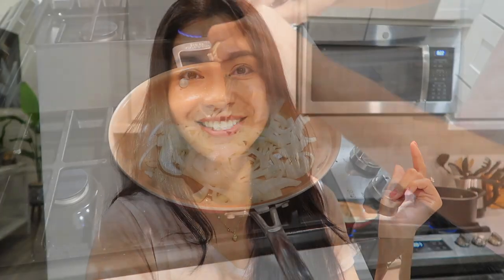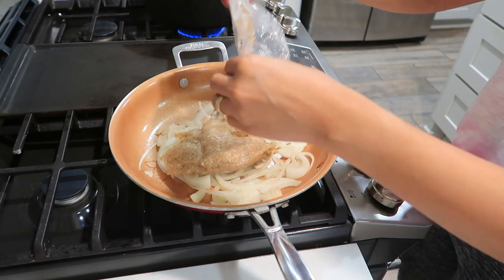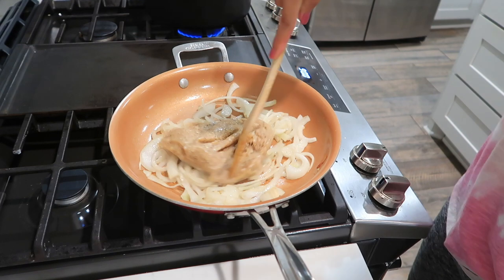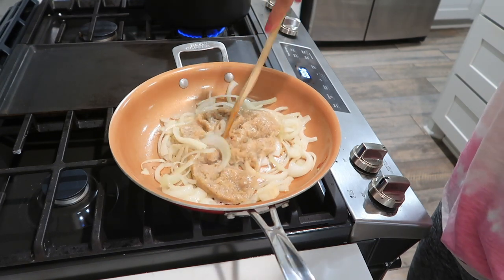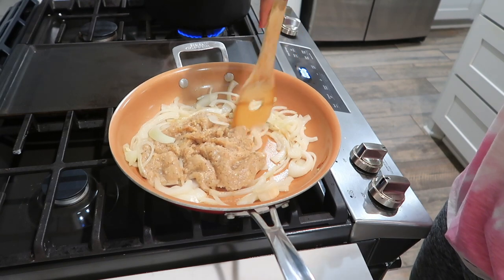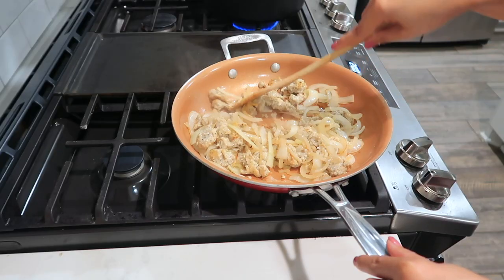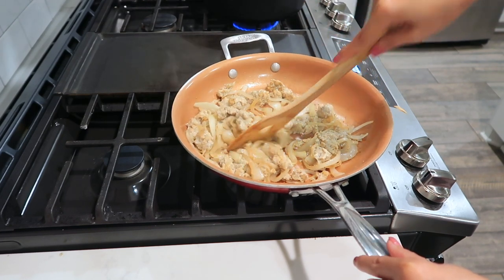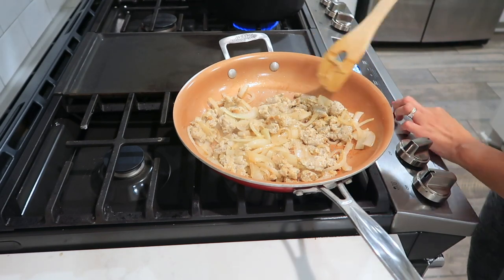By the way, when you order Hello Fresh, make sure you are home on the delivery date because there's meat in the box, so it's important to get it as soon as possible. Usually by 6:30 we're already done eating, but I started cooking super late today, so we're going to struggle a little.